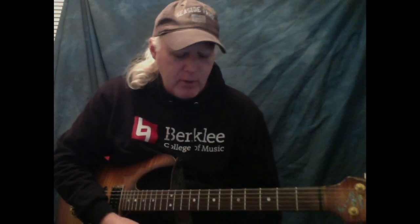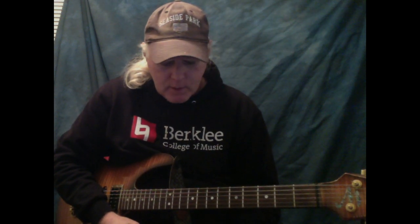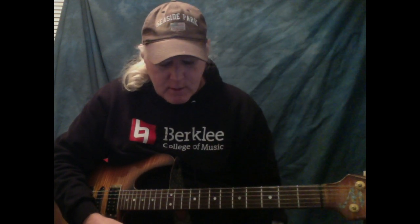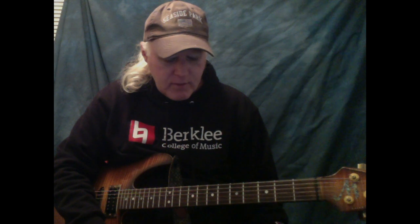It also works — again, if you have any pattern on those two strings, either the first two, the middle two, or the bottom two strings, you can work it out across the fingerboard.